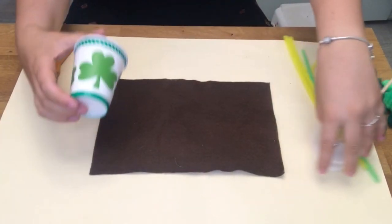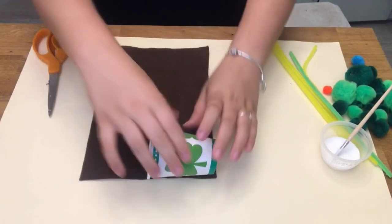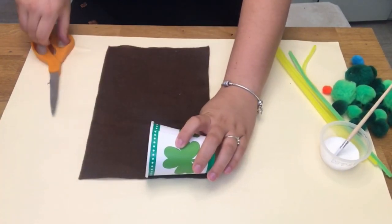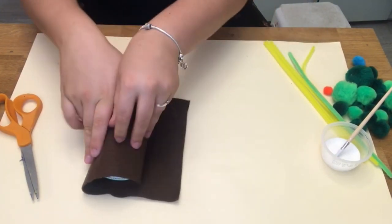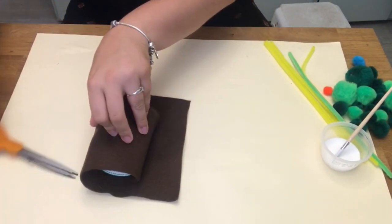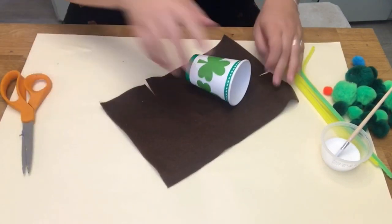First, take your brown felt and place your paper cup on top. Make a cut at the length of the paper cup and then roll your felt completely around the cup. Then make a second cut so we know the exact length and width of our cup so we can fully cover it in felt.